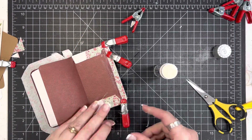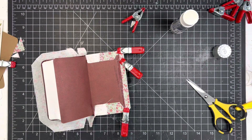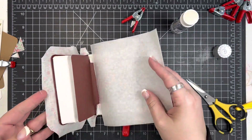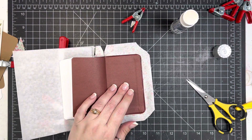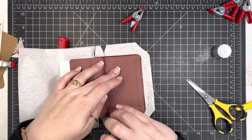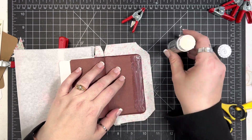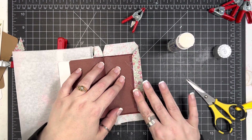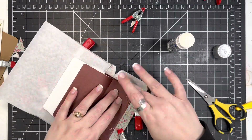Don't worry about how the inside of this looks because this will get a cover as well. By the way, the kit also includes the end papers that you need to cover this part up. Certainly you could cut your own if you wanted something coordinating in a certain color or pattern, but I just always use the end papers they include because they're just cut perfectly and I don't have to worry with it. So it just makes it easy.